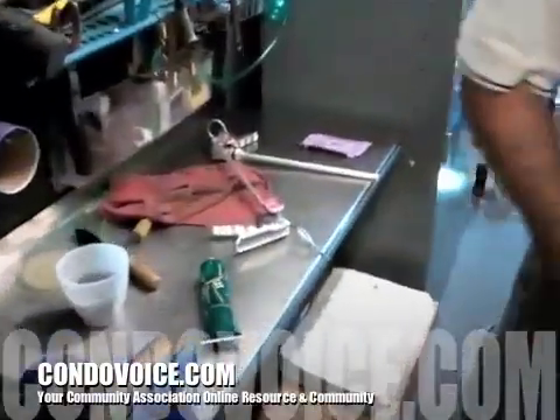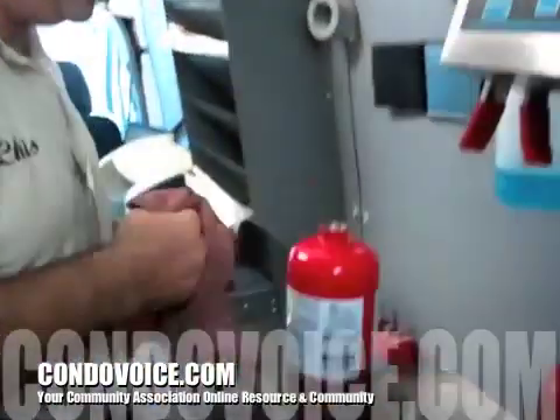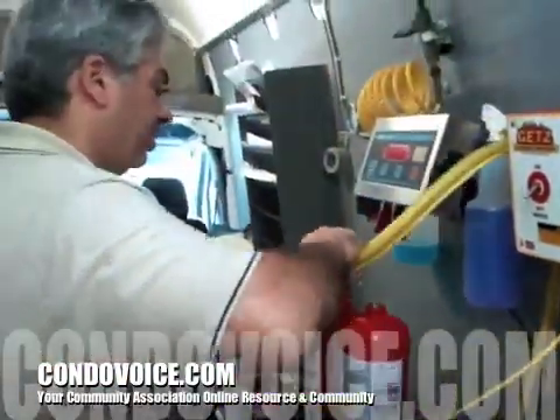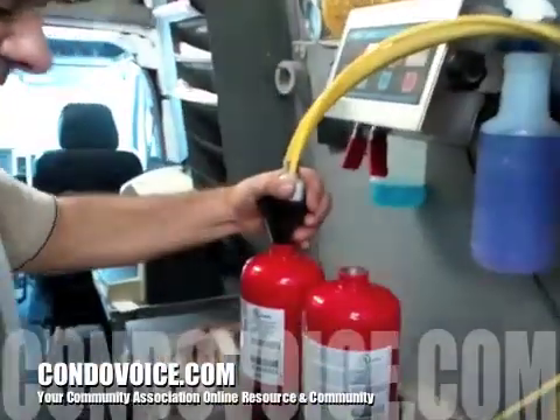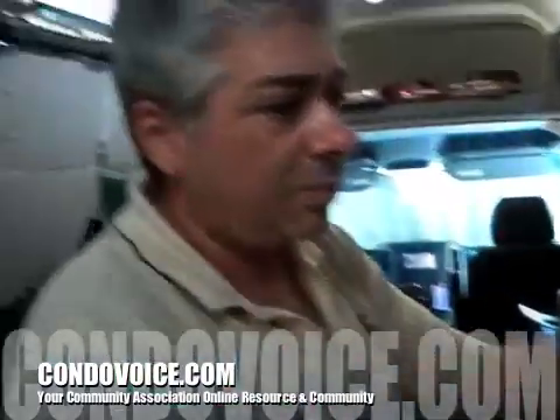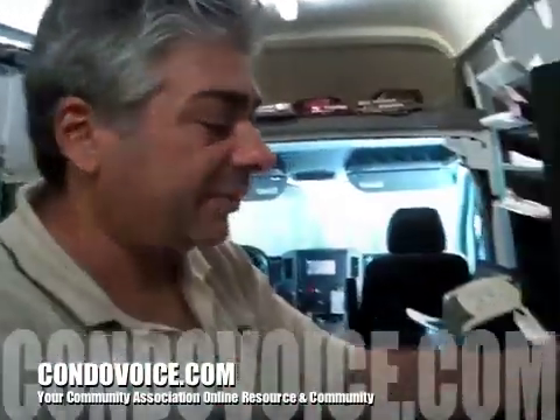We're cleaning it out — blowing out the head. What's the material on the head you're blowing out? Monoammonium phosphate — the ABC dry chemical. So now we're ready to fill. We're going to put the powder back in — the same powder we just took out.